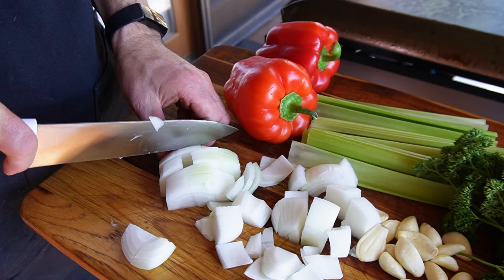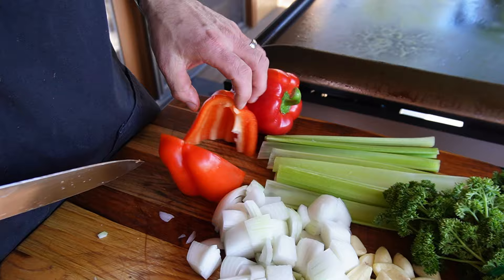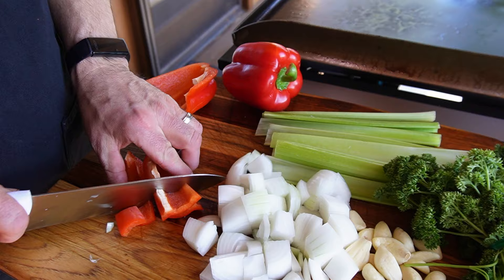This is the exact way we do it on the Griddlemore Tour — only on the tour, we prep it ahead of time. I'm using red bell pepper today because I want to alternate colors. We're going to have parsley and celery, so the red is really going to stand out from the crowd. Nice chunks of red bell pepper, comparable in size to match the onion chunks.